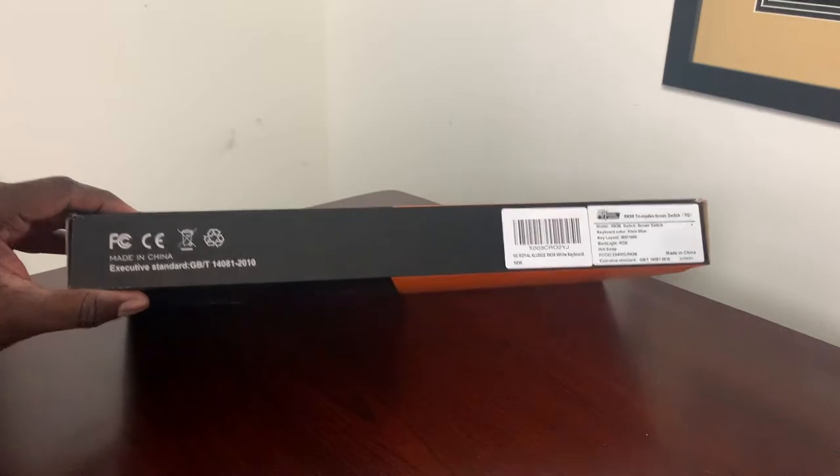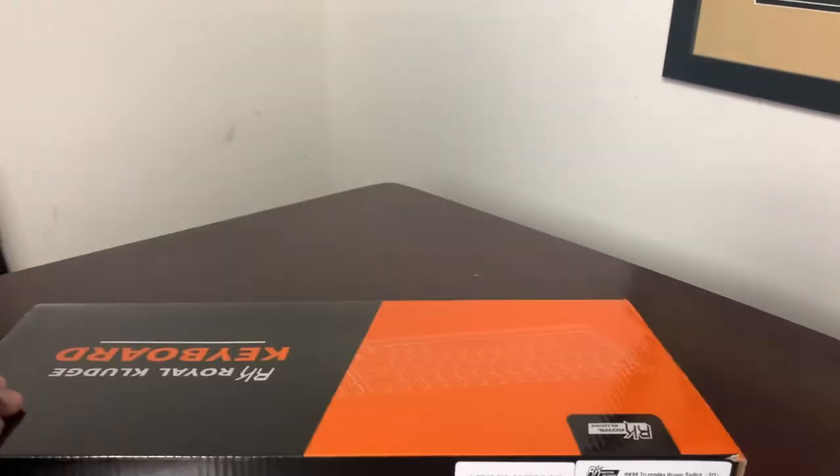This keyboard was surprisingly heavy. I don't know what I was expecting, but it was heavier than I anticipated.